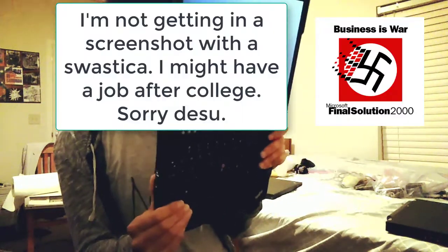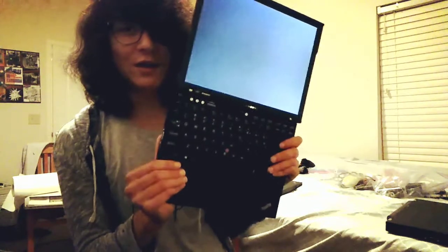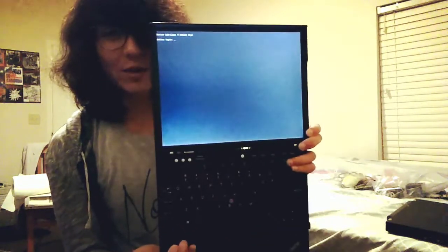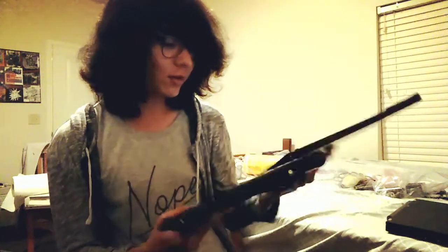You can actually run Windows on Libraboot, but I don't know why you'd want to. Coreboot I think you can run Windows with as well, and it's pretty similar. Look — it's already started.